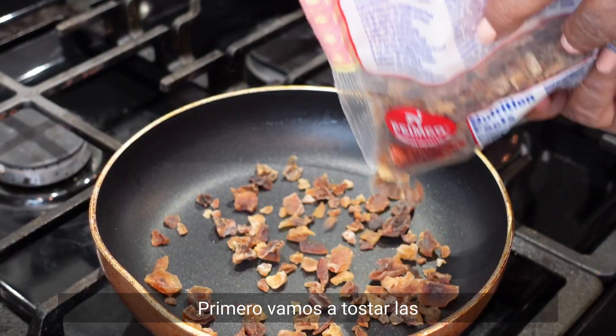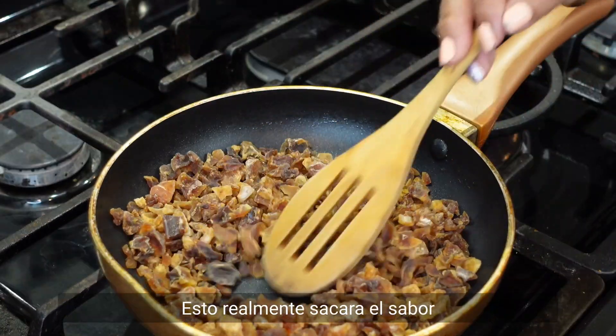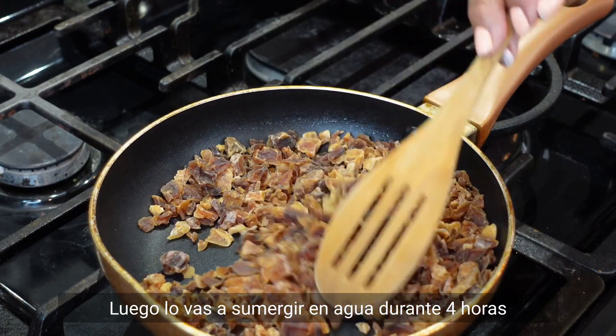First, we are going to toss the dried potatoes on medium heat for five minutes. This will really bring out the flavor. Then soak in water for four hours or overnight.